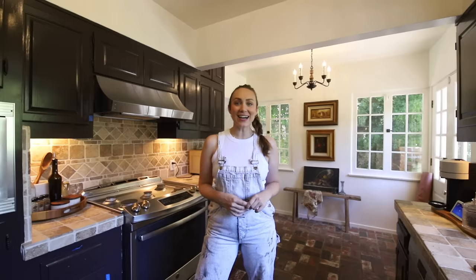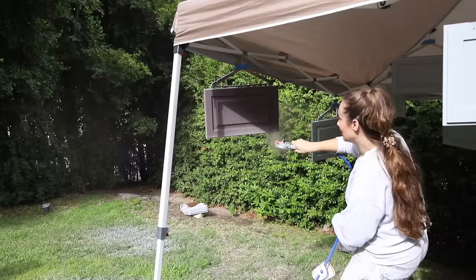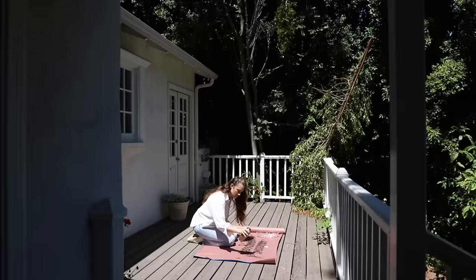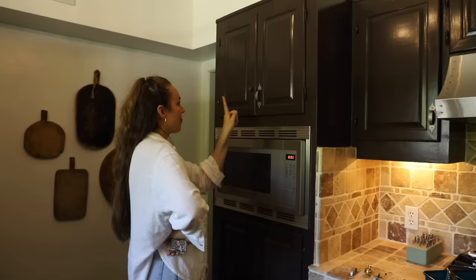Welcome back to part two of our kitchen makeover — our mini kitchen makeover. We started this series really strong, and then by the end of part one you saw me kind of fall apart because I made a bad design decision on a detail for the kitchen. I don't like them, they're not doing it — that is not the vibe. I gotta regroup.